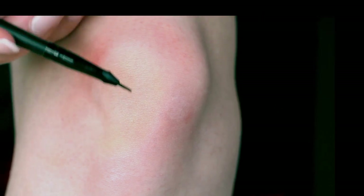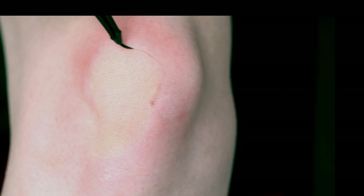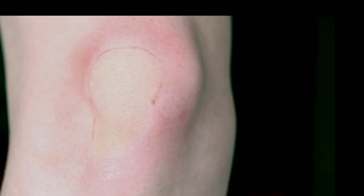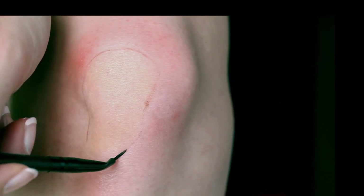I'm using a light brown grease paint to apply on the edges of the scrape. I've used pictures of real scrapes to determine the colors that show up when you've just scraped your skin. It seems like there's always a darker tone around the scrape area.